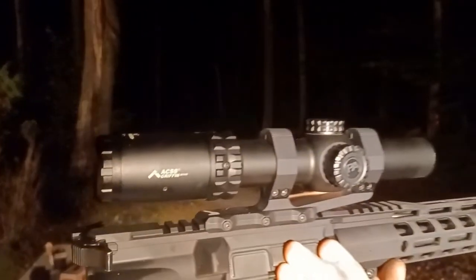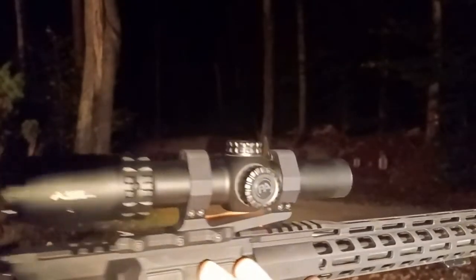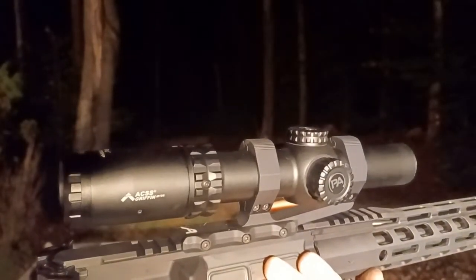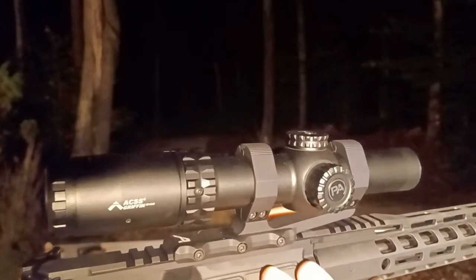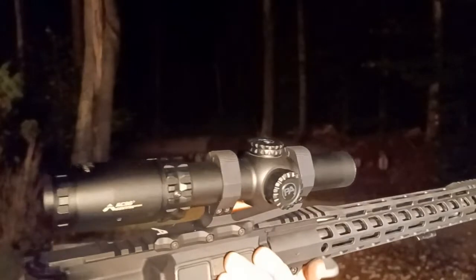Some people refer to a 1-10 scope as a medium power variable optic rather than a low power variable optic, since it goes all the way up to 10 power. I just call it an LPVO.